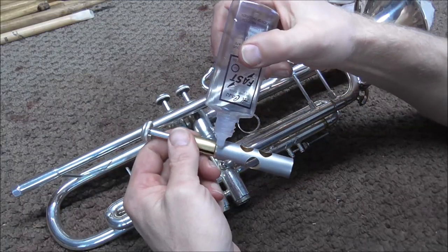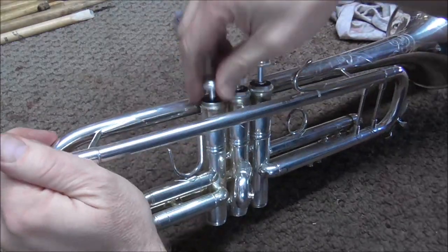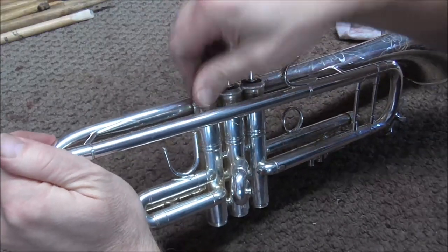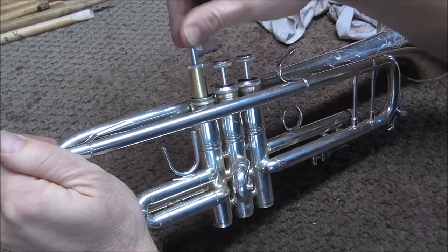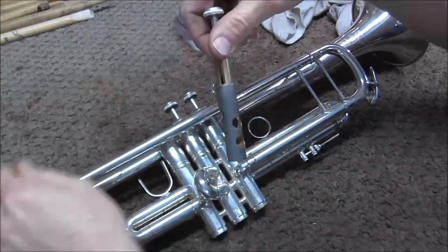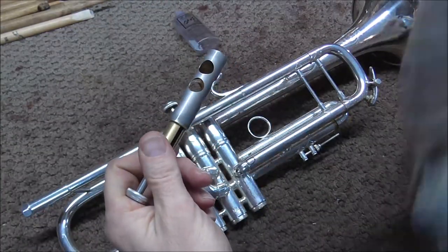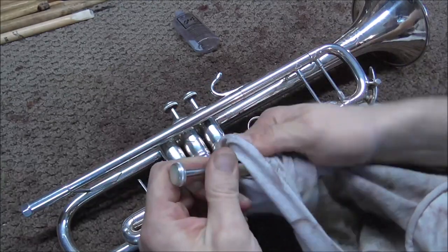To clean it up some more, put some valve oil on the valve and work it back and forth, up and down a little bit. You may need to do this two or three times to get more of the lapping compound out. But you will never get all of it out — it will work its way out with time, and when the player oils the valves, it will come out eventually.